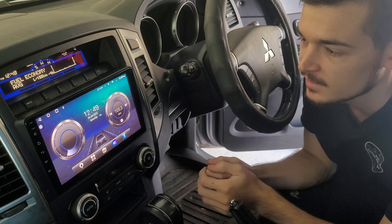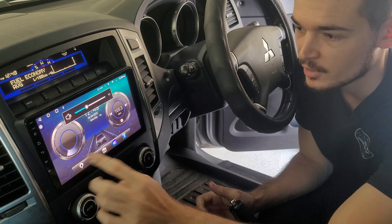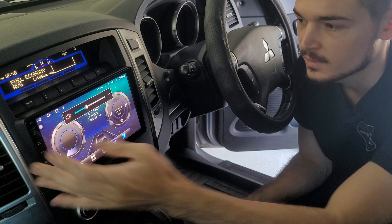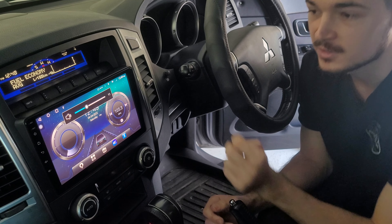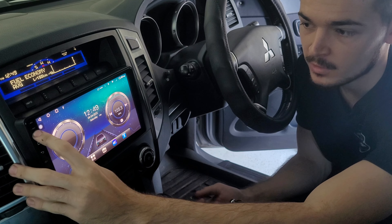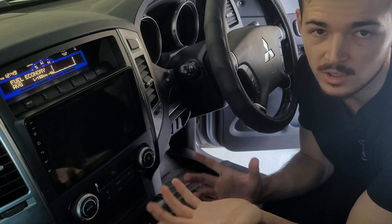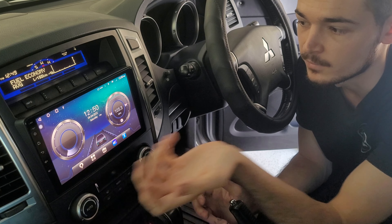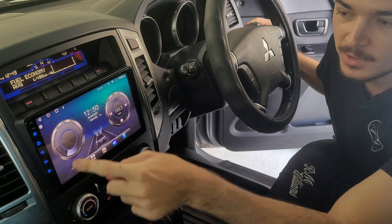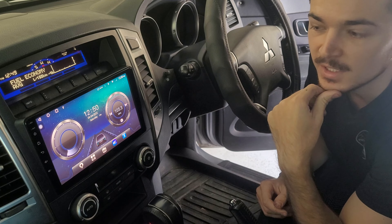Let's talk about the head unit itself. It's very sleek — it's got volume up/down, back, and home buttons, and a mute button. It also has a built-in microphone, which is great for taking calls via Bluetooth. I like the design; it's a very good size — not too big, not too small. And if you turn on the lights, you can also change the color, which is a nice feature.